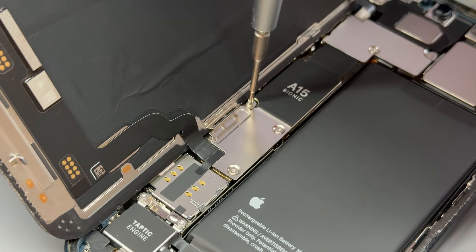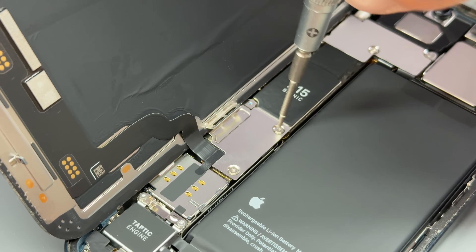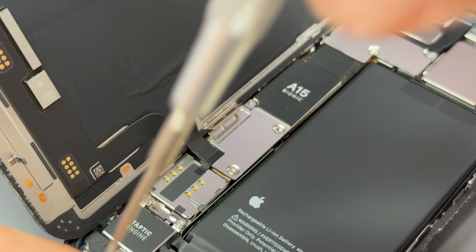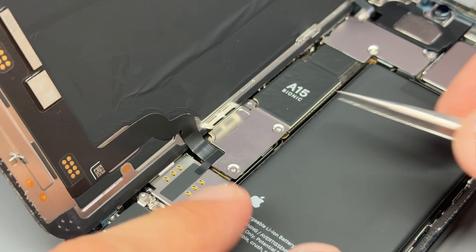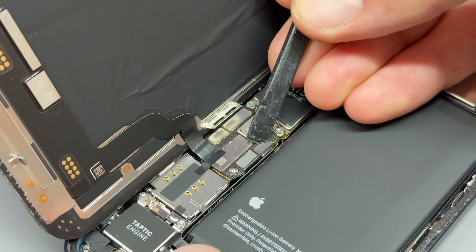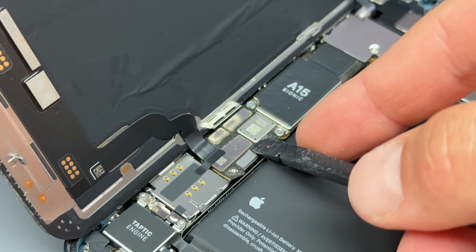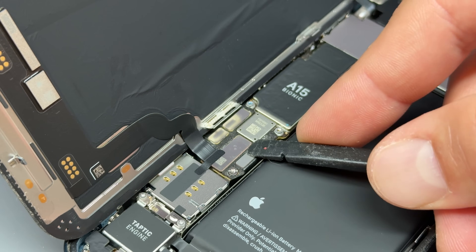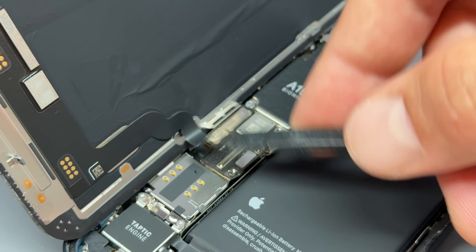Now that we're into the device, we need to remove the screen to get it out of the way so we don't cause any damage. To do that, we need to remove these three crosshead screws holding down the shield. Get those out of the way, then use tweezers to lift up that shield and store that with the screws. Then we're going to use a little plastic prying tool to disconnect the battery first of all — that isolates power from the device. Then we can disconnect this connector here for the screen.